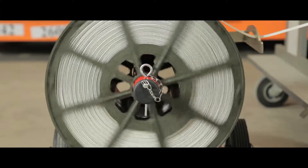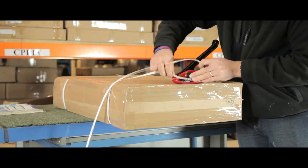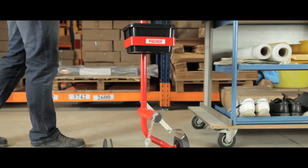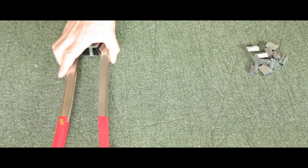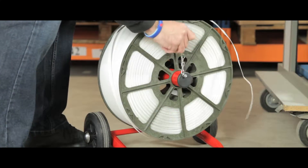This complete starter kit is ideal for all applications where a low cost strapping solution is required. Included in this 5 piece polypropylene strapping kit is a mobile stand for easy manoeuvrability, a tensioner and cutter along with a sealer, a white strapping roll and 1000 metal seals.